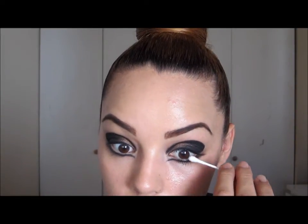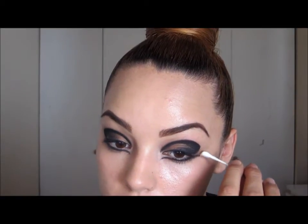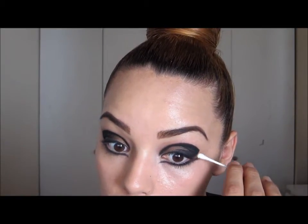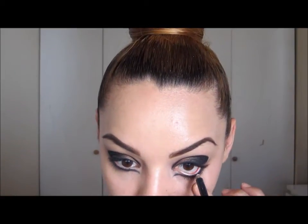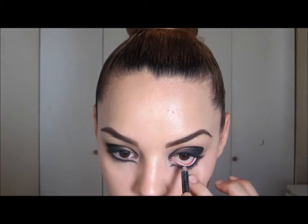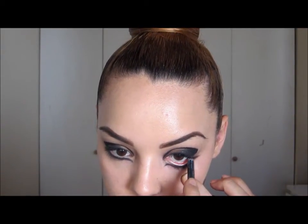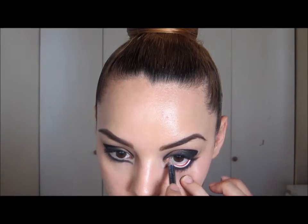Now take a cotton swab and clean up going outwards like that, so that we have a gap right here. Then I'm going to take this pencil by MAC called Fascinating — it's a white pencil, though tons of other brands make them — and I'm going to take it inside the water line.